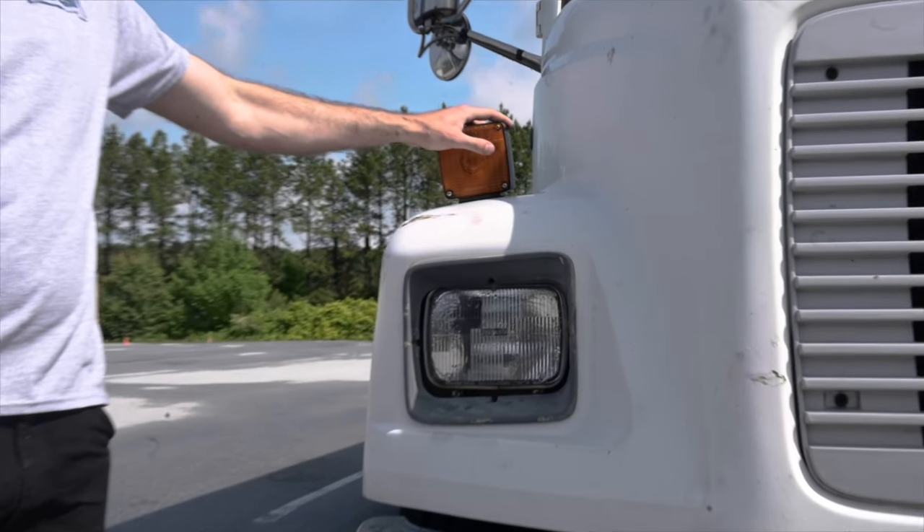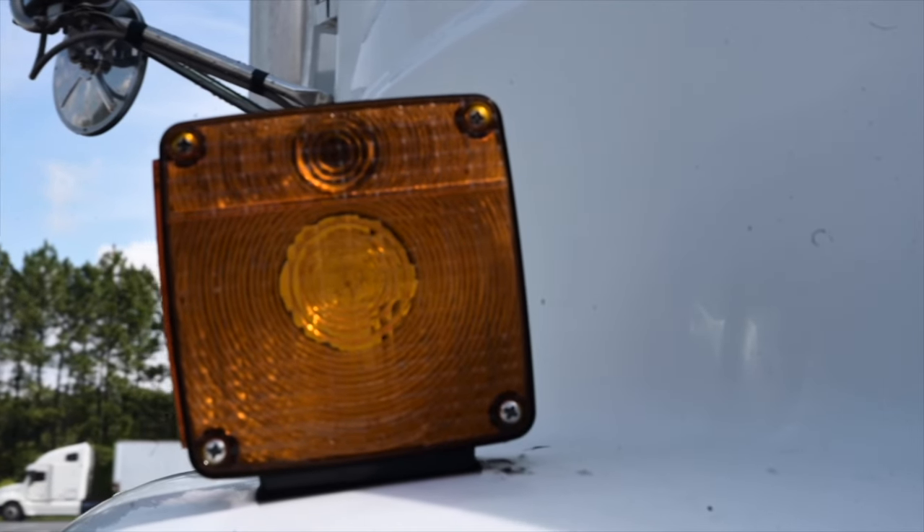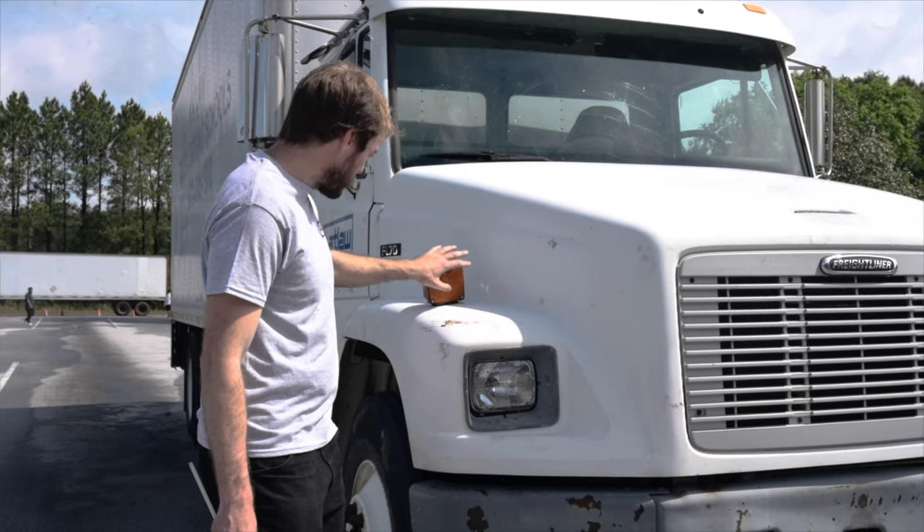Signal lights — touch and say: Both signal lights and the emergency lights are securely mounted, not cracked or broken, clean, amber in colour, and they operate properly with no missing hardware.